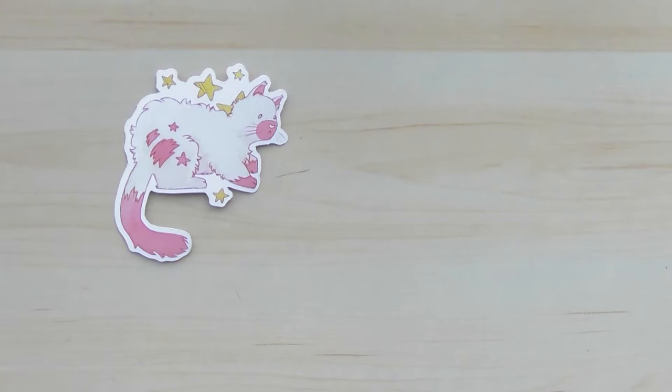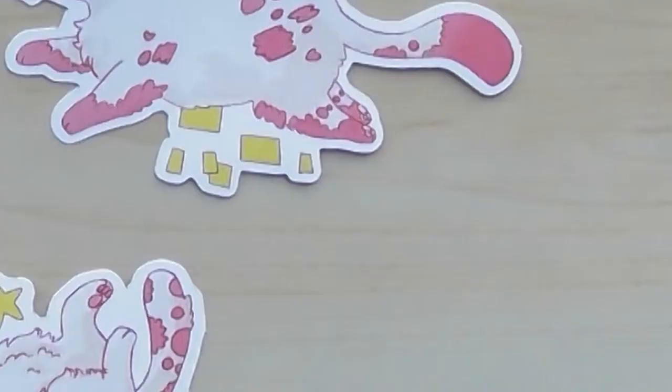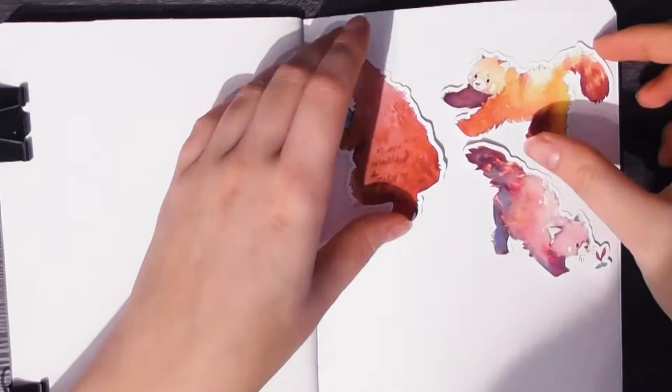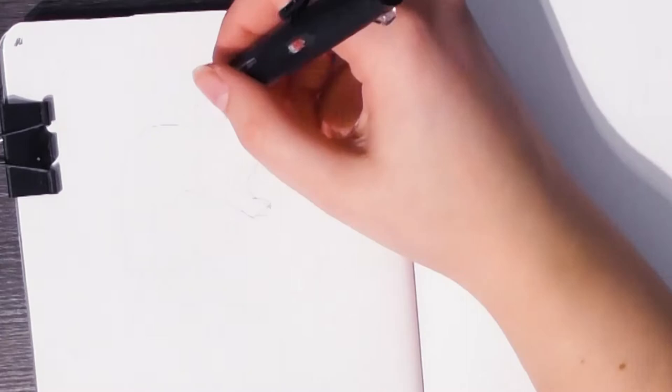Hey guys, in this video I'm going to show you how I created these sticker designs. But before we begin, I quickly wanted to mention that I've launched my webshop last week. Here on the screen you see some more sticker designs that I've made for my webshop, and I'll leave a link in the description. That's all I wanted to say about my webshop, so check it out.